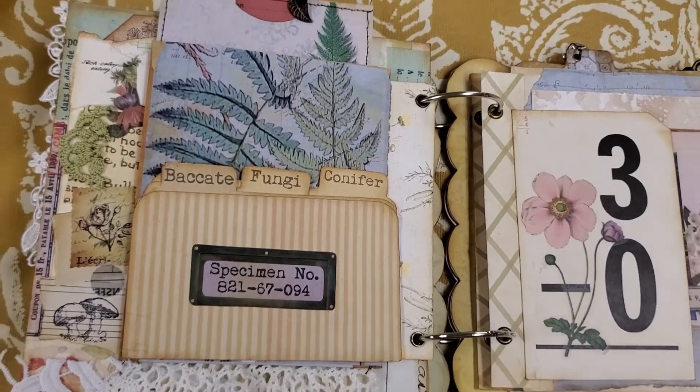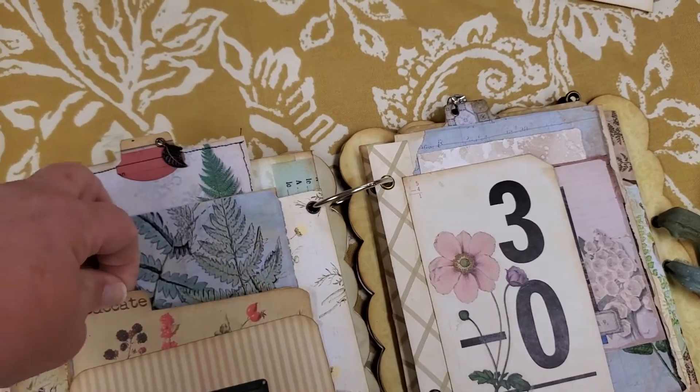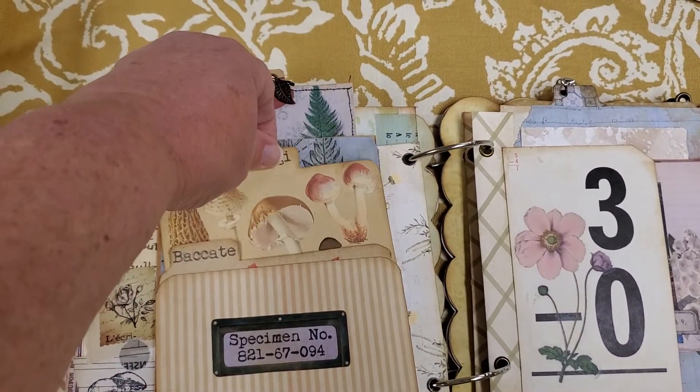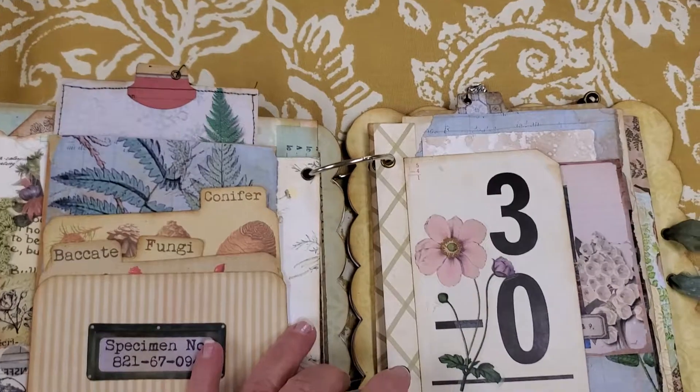This is from a kit that I have from Nikki Ogden and it's so sweet — it has these three little cards inside. I just love them. So that's a sweet little addition.